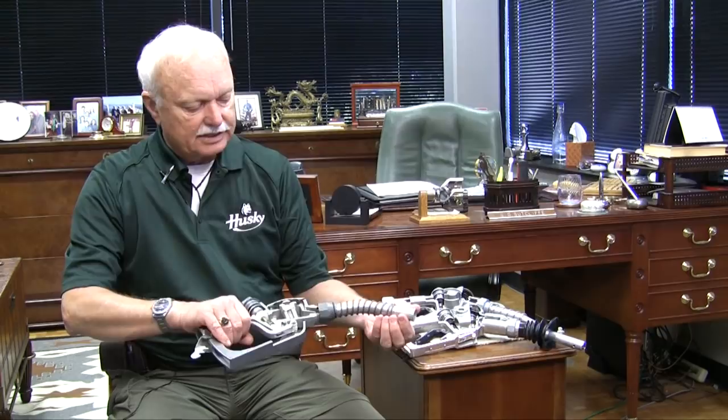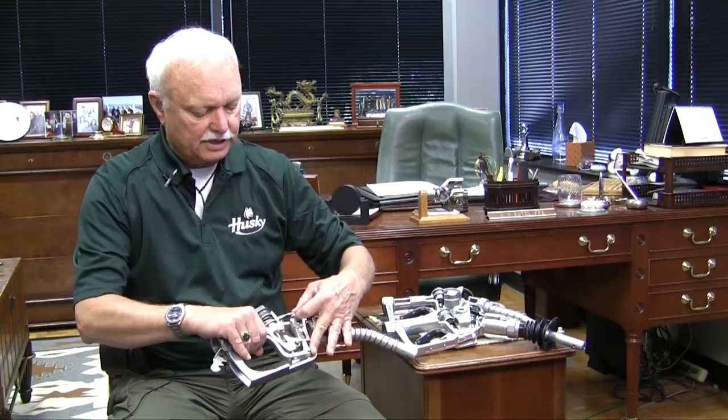Slowly squeeze the lever — gasoline covers the sensing port, the diaphragm comes up, the white plunger drops, lowering this end of the lever, which allows the main poppet valve to close.